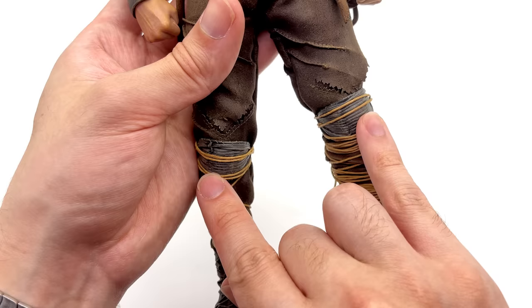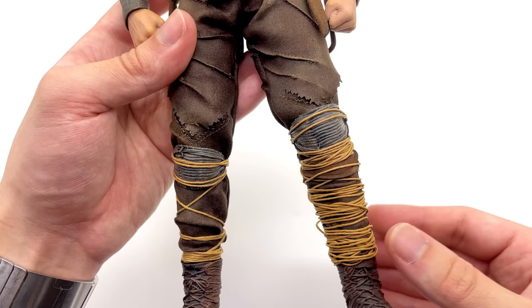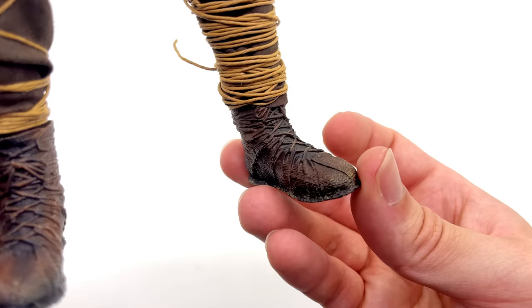These twine wraps were a right pain to do. You get the knee pads separately with the twine and an added section below — you have to individually wrap both the knee pads and this lower section, then tie it up at the back. It was a real challenge to get it looking accurate to the film, but I guess once it's done it does look incredibly accurate. I would have personally preferred a sculpted piece to go over the shin, looking 100% accurate right out of the box. But if assembling your figures is something you're into, this will definitely tick that box.